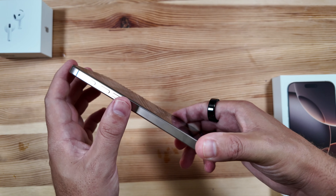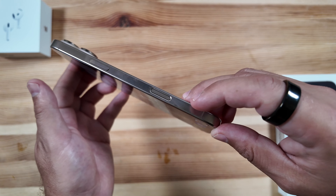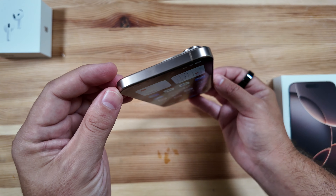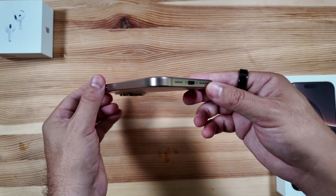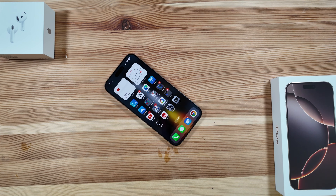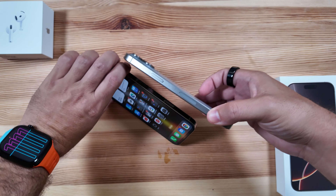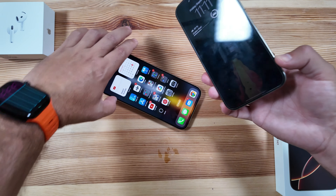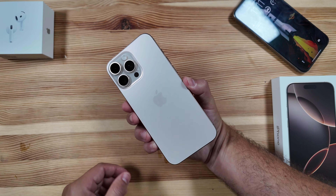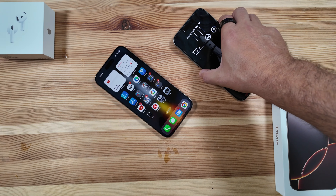One interesting thing — as we noted in our iPhone 16 video — is where the camera control button sits is exactly where the millimeter-wave 5G antenna cutout was on last year's model. Apple must have figured out another way to incorporate it, because there's no cutout to be found on this one. Putting it side by side with last year's, you can see exactly where that cutout was. Hopefully reception is good, the modems are a little better, and heat disbursement is also improved.